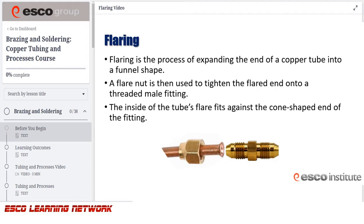Flaring is the process of expanding the end of a copper tube into a funnel shape. A flare nut is then used to tighten the flared end onto a threaded male fitting. The inside of the tube's flare fits against the cone-shaped end of the fitting.